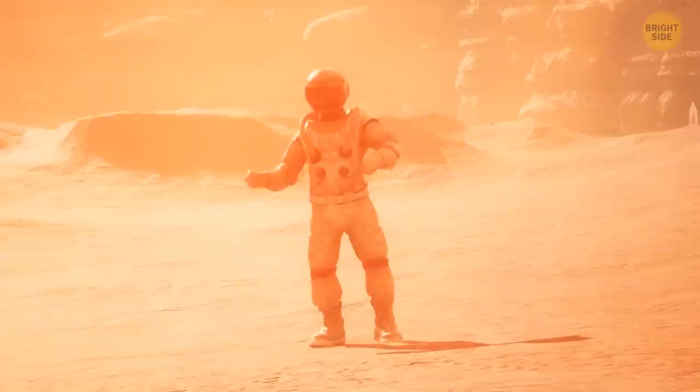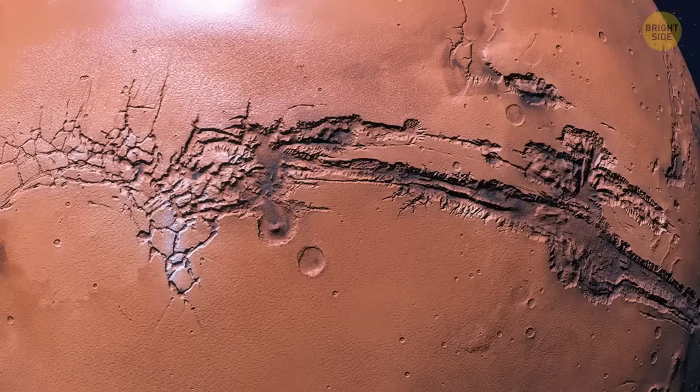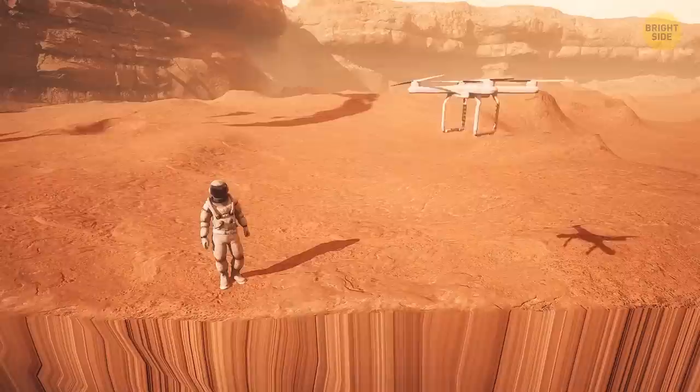As you step out of your copter on Martian soil to get closer to the enormous mountain, the ground under your feet starts shaking — that's a Marsquake. But how can it happen if Mars doesn't have any actively shifting tectonic plates? Specialists from NASA are sure Marsquakes occur when energy inside the planet gets suddenly released, leading to rock fractures and cracks in the planet's crust. Another powerful jolt, and one of such cracks opens right next to you. You fall to the ground, afraid to move. But soon, everything calms down.